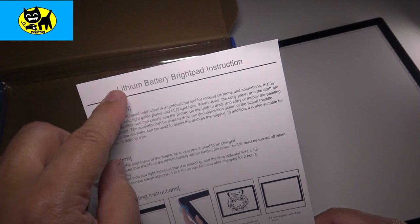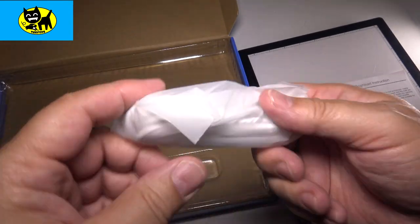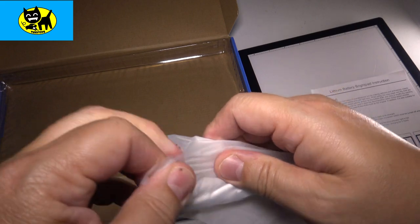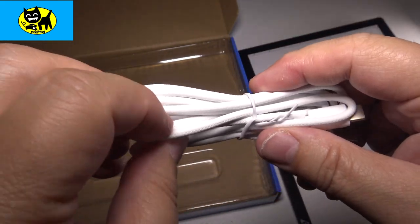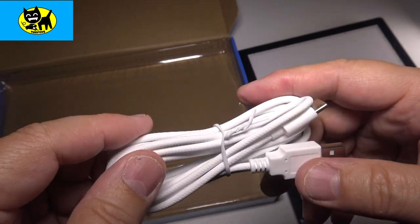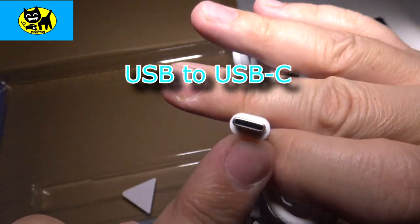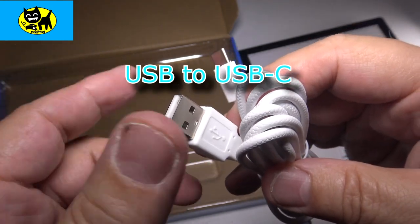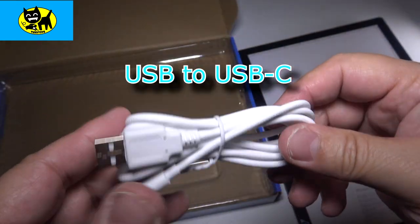There are some light instructions talking about the lithium battery, charging it, and powering it from the side. Also included is a cord — and I love new cords with new devices. This is actually USB-C, not micro USB. I want to correct that — a lot of the newer Samsung phones and some Apple products use USB-C. It's a regular USB to USB-C, with a nice rubber braid on it — really good quality. It's a nice long cord, so you can stretch from the wall socket to your desk, or use it in the classroom with a charger.